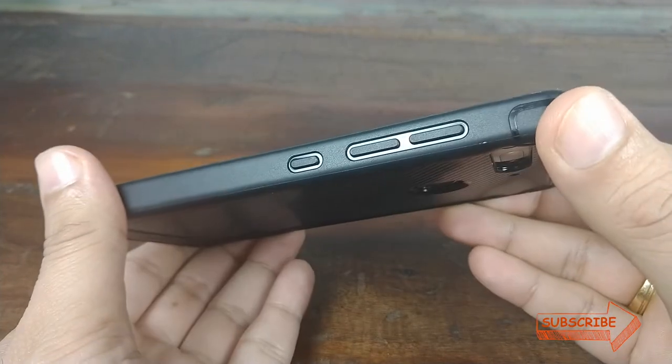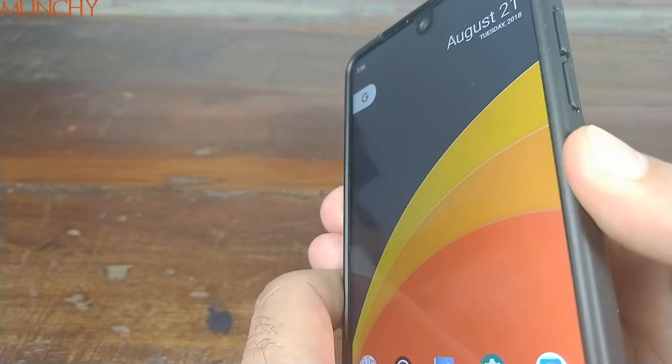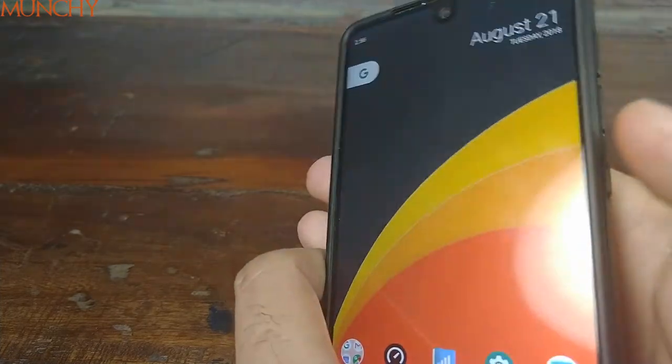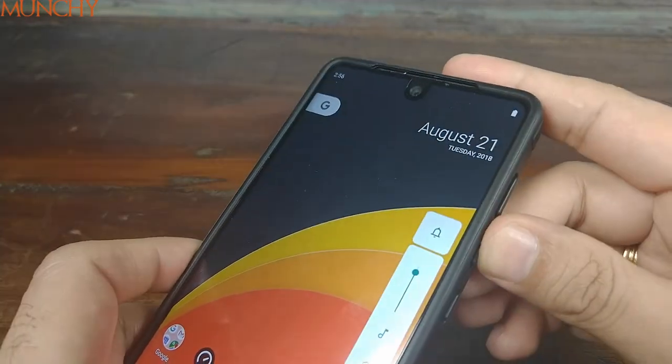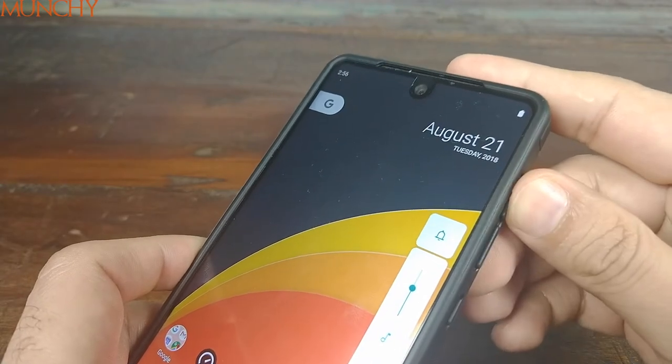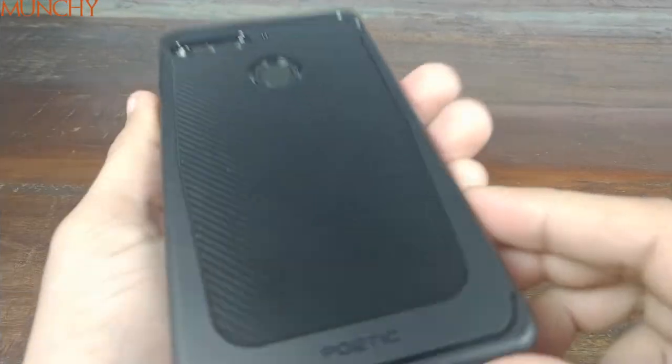Moving over to this side, you have the volume rockers and the power button. The power button works pretty good. Let's check out the volume rockers — yep, they're pretty clicky, good feedback, and work perfectly fine.